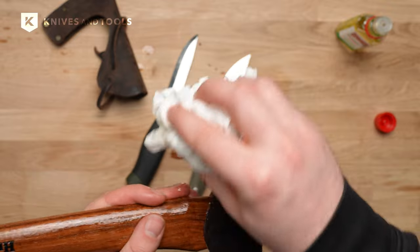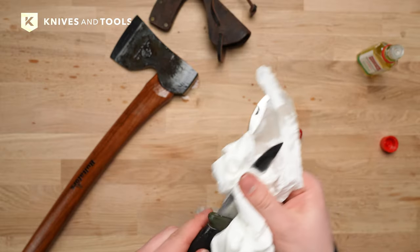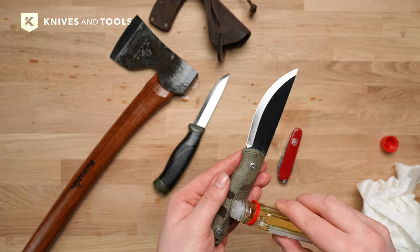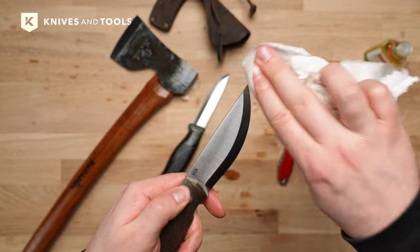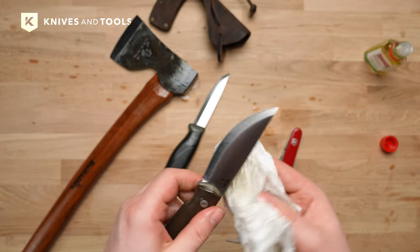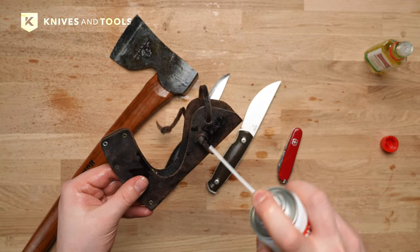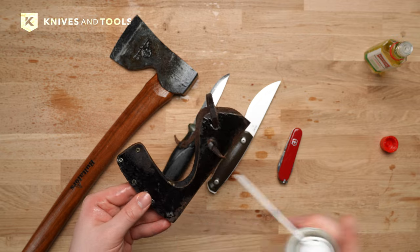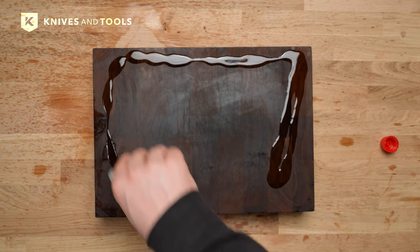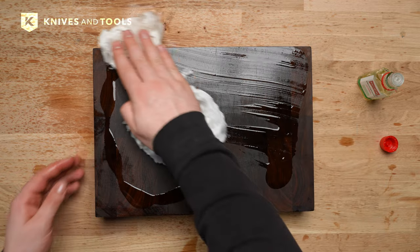It remains effective for years without solidifying. Apply Balistol to your outdoor tool's blade to clean it and prevent rust. You can also use it on almost any type of handle, from micarta to rubber and titanium to wood. It can even help smooth out the functioning of a knife. It can also maintain leather sheaths and pouches, keeping them supple and resistant to the elements, protect and beautify wood surfaces, even doubling as a food-safe option for cutting boards.